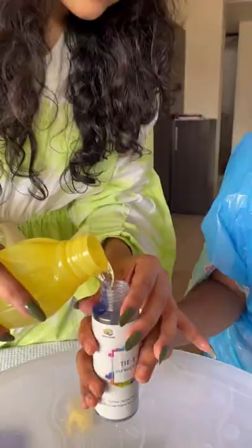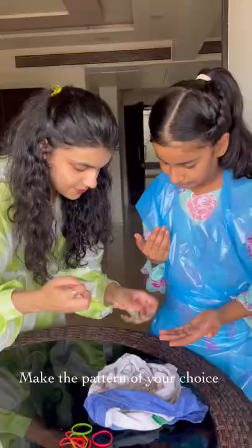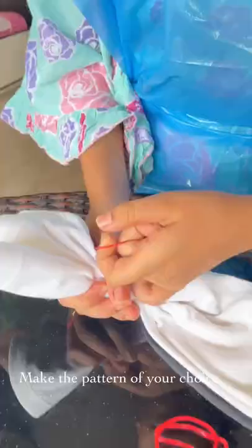Pour fresh water in your tie-dye bottles and make sure you make the pattern of your choice. We basically twisted the shirt like so and used the rubber bands to tie it. And for my t-shirt, the most basic pattern here.